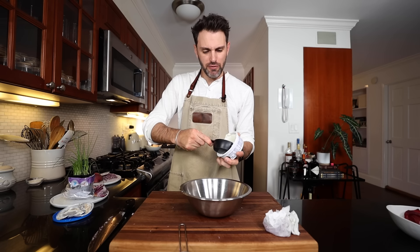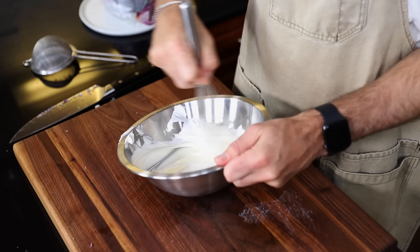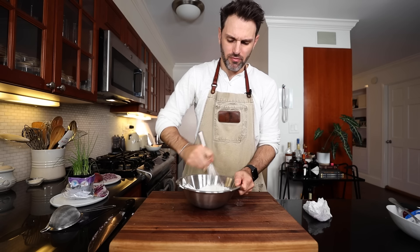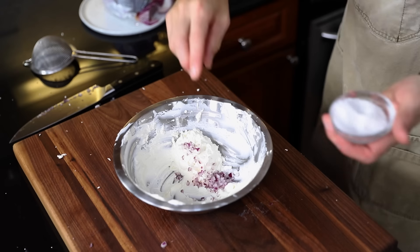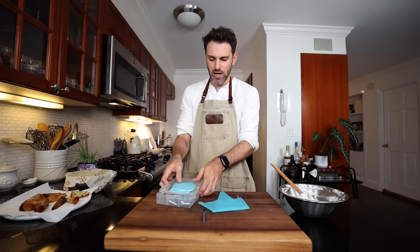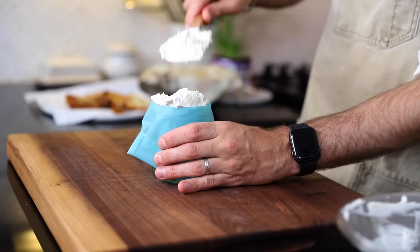I need about half a cup of crème fraîche. Whisk it for 30 seconds to a minute until I reach soft peaks, then fold in a tablespoon of the minced red onion, a quarter teaspoon of kosher salt, and freshly ground pepper to taste. Transfer the onion crème fraîche into a piping bag fitted with a quarter-inch nozzle tip.